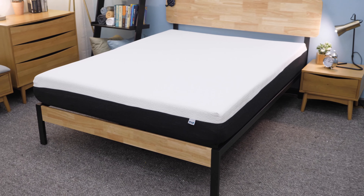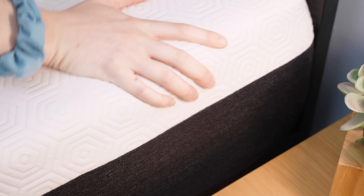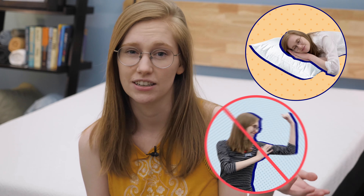Hi everyone. I'm Madison from Sleepopolis, and today I'll be reviewing the Bear Original mattress. This all-foam bed in a box mattress was designed with Celliant fabric in the cover, which can actually help athletes recover from a workout faster. Personally, I'm more of a hibernator than an athlete, but I'm still excited to try this bed out.